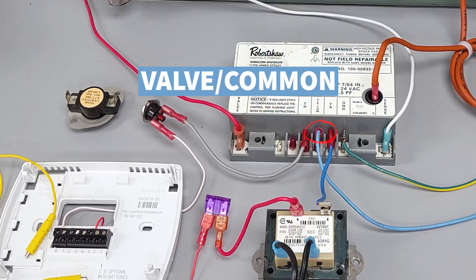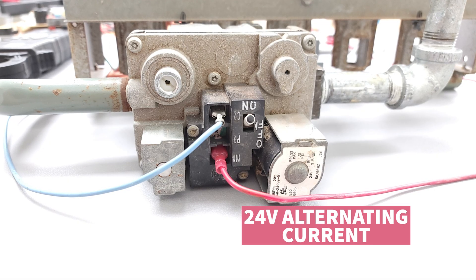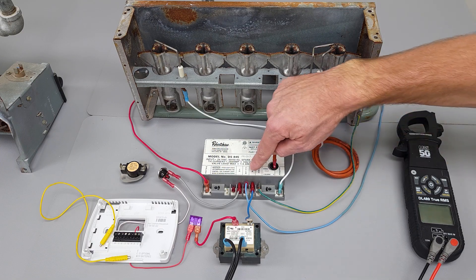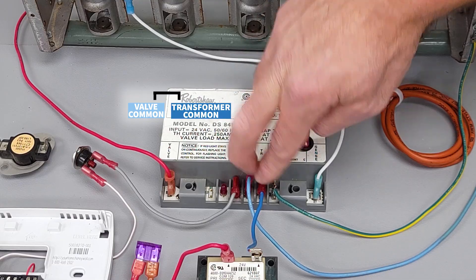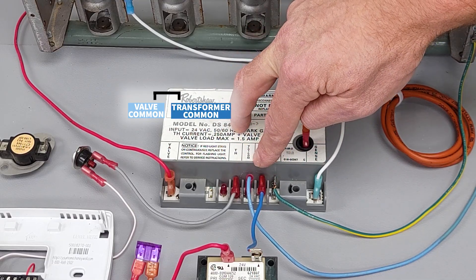Let's take a look at your gas valve. You're going to have your alternating current present at the R wire, then you have your blue wire as the common — that's your path back. TR, your transformer common, and your valve common are touching, and they are internally connected inside this ignition control module.